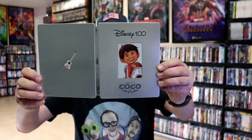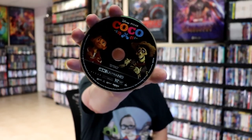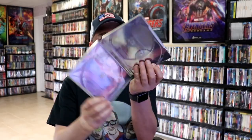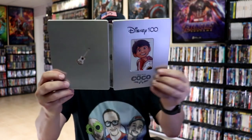Opening it up, we have the front and back together — great looking artwork. On the inside, it does come with a digital code. And this one has three discs. We have our 4K disc with some disc art, our Blu-ray disc with different disc art, and a bonus disc with different disc art. Some great looking artwork on the inside — another beautiful looking steelbook.